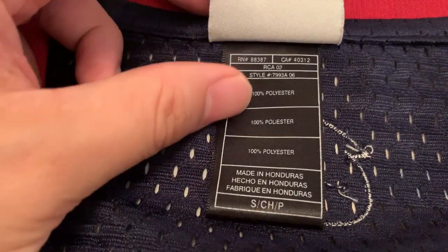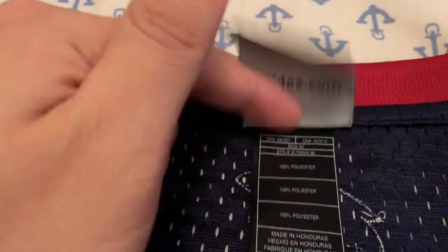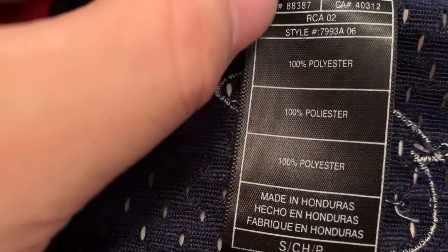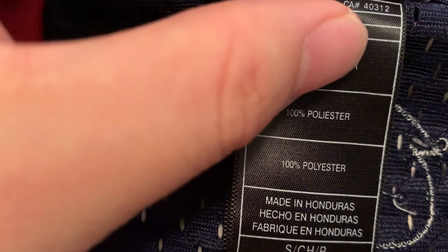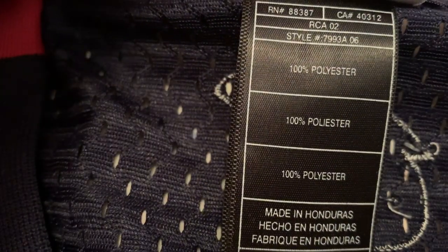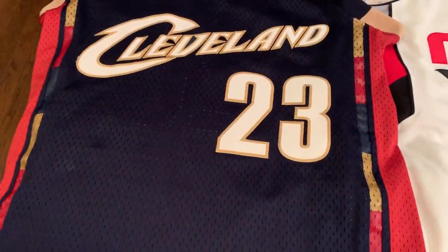One final marker I like to check is the washing tag. On first generation jerseys it's on the back of the neck. It tells you where it was made — Honduras, 100% polyester — and also the year it was made. Looking at the style number, '7993A' and then '06' at the end — that '06' indicates the year, so this jersey was made in 2006. That covers the first generation.